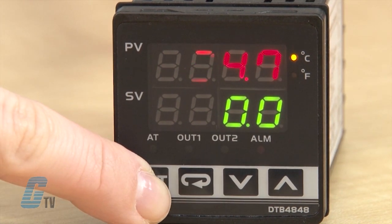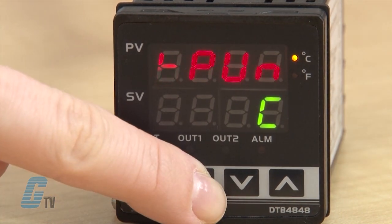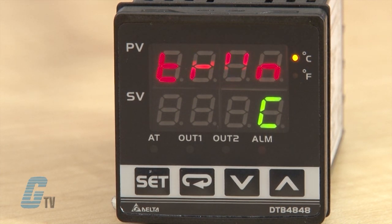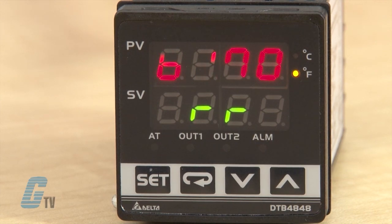I will need to hold down the set button for a few seconds to enter the initial settings again. To toggle between the possible settings, I can push the return button. The next setting here is to set the temperature unit. Right now the unit is set for Celsius. To adjust this, I will push the arrow key down. I can change the C to an F and then press set to save.